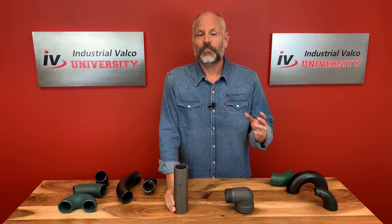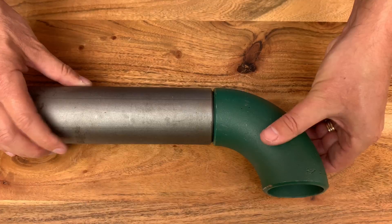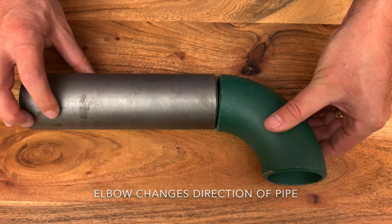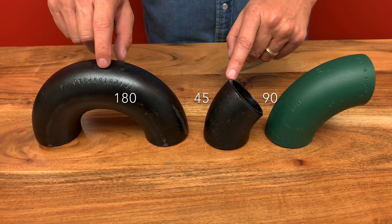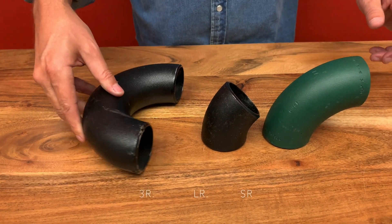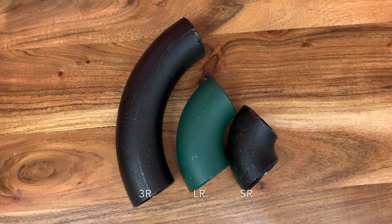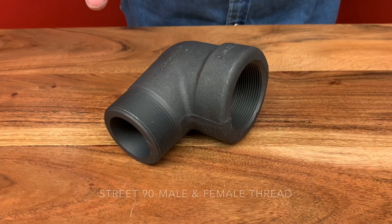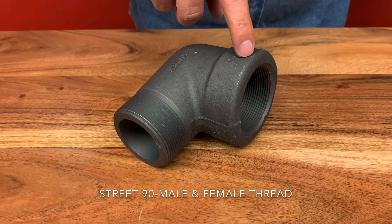All right, we covered a lot in a very short time, so let's review. First, an elbow changes the direction of the pipe. Second, the most common elbows are 90, 45, and 180 degrees. Third, the three types of elbows are long radius, short radius, and 3R. And number four, a street elbow has a male end and a female end.